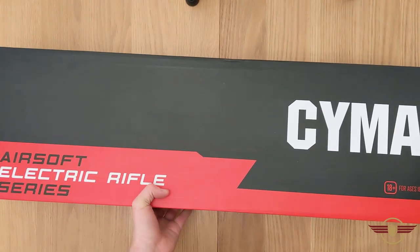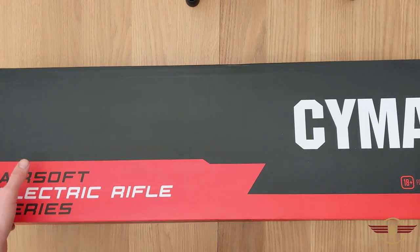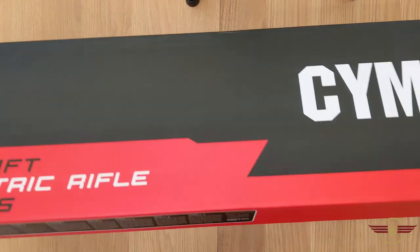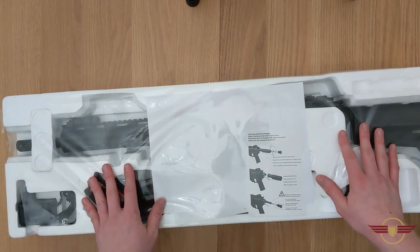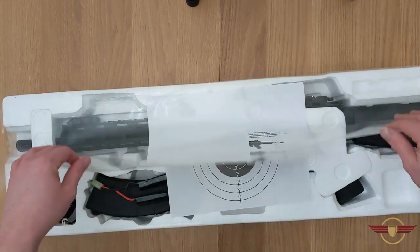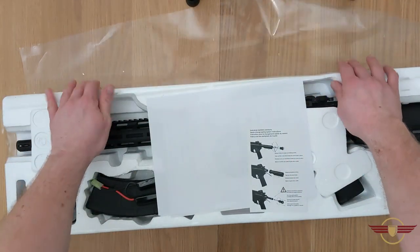I've liked this version for a while but I wasn't sure if people were actually interested in it, so I sort of delayed getting it until I knew people wanted it. We'll get the lid out of the way - it comes shrink wrapped as a lot of them do now. Get that out of the way.